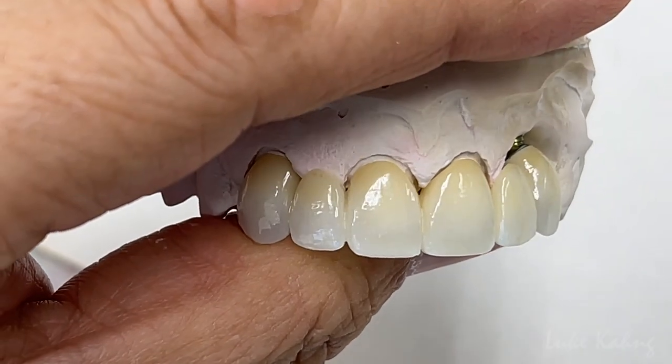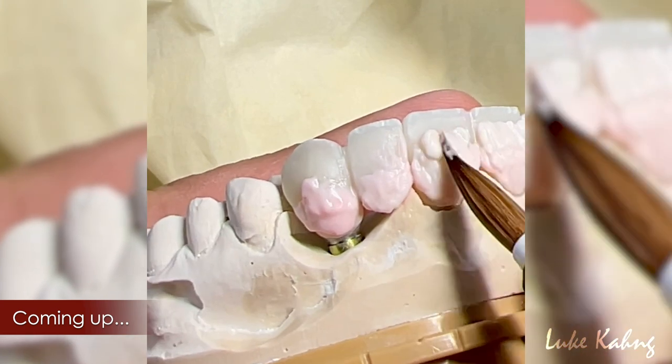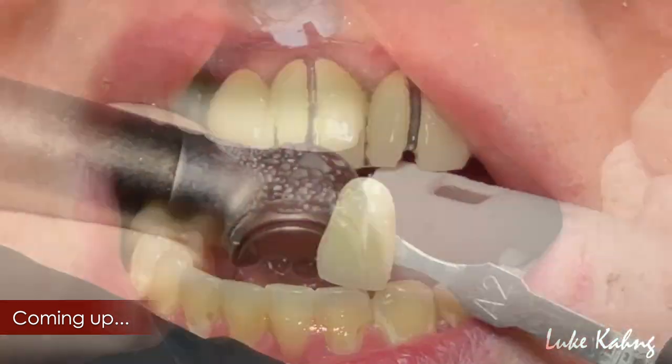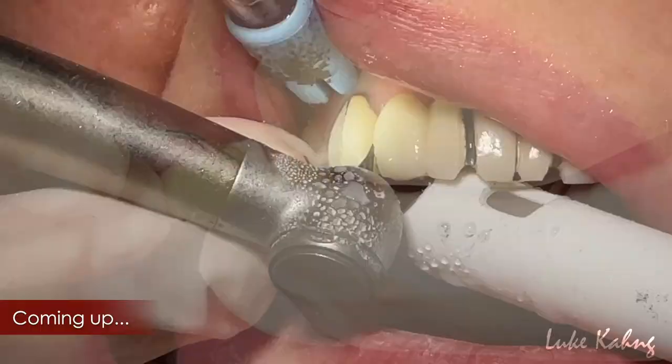Now this is final — a custom interior 6-unit prosthetic. We went through the previous build-up, scanning, design, and tissue management. Now we want to see the try-in in the patient's mouth.